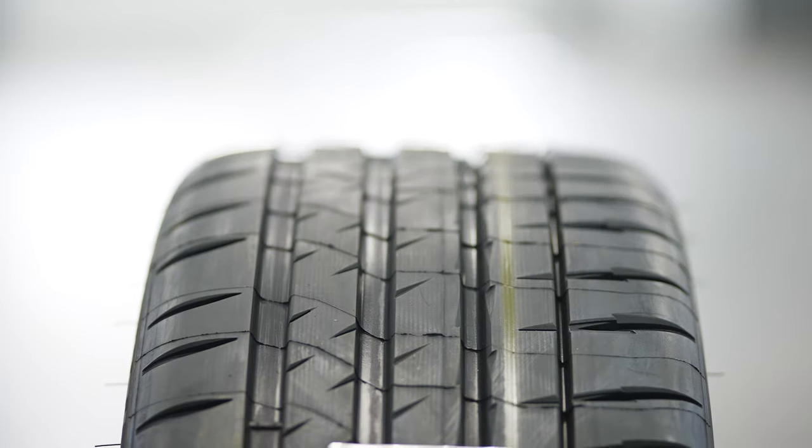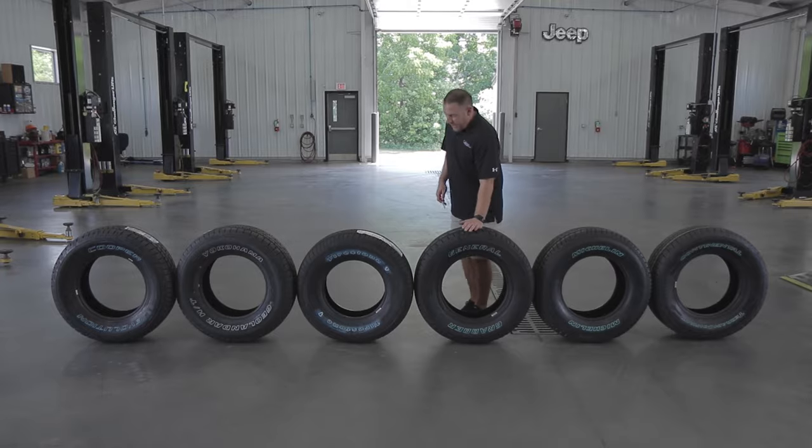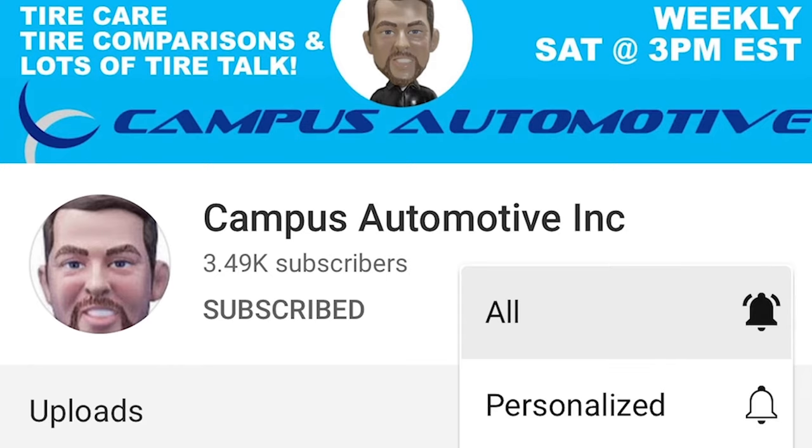I'm Matt McMurray from Campus Automotive in Blacksburg, Virginia, and today we have the Michelin Pilot Sport 4S Ultra High Performance Summer Only Tire. If you're new to Campus Automotive, we do tire comparisons, tire reviews, and lots of tire talk. So subscribe and hit the bell to keep up.